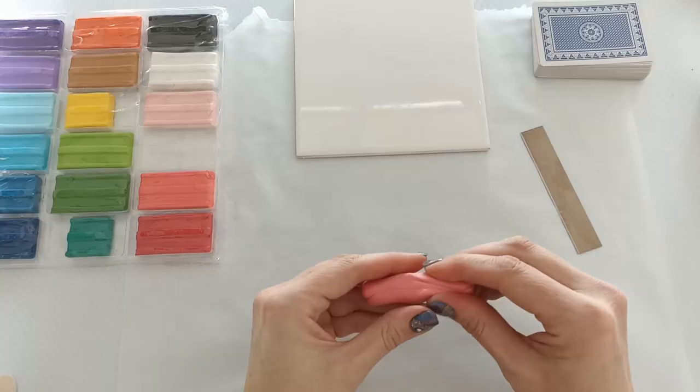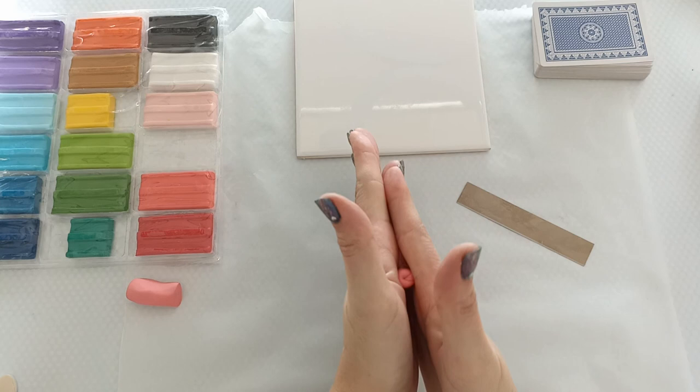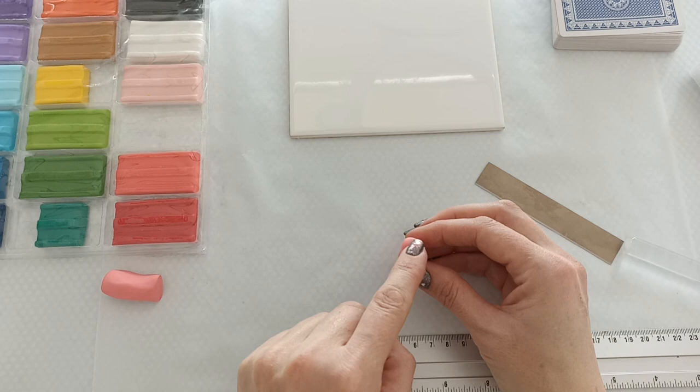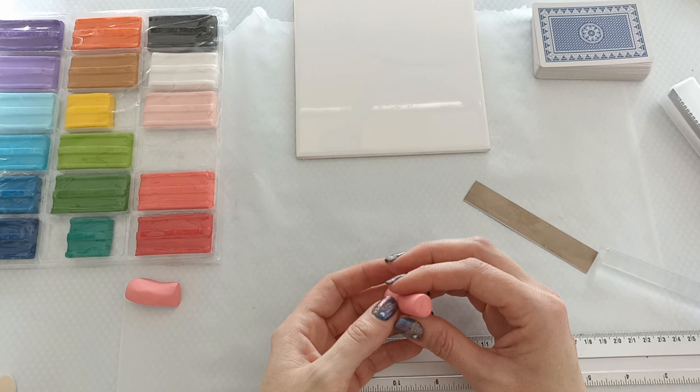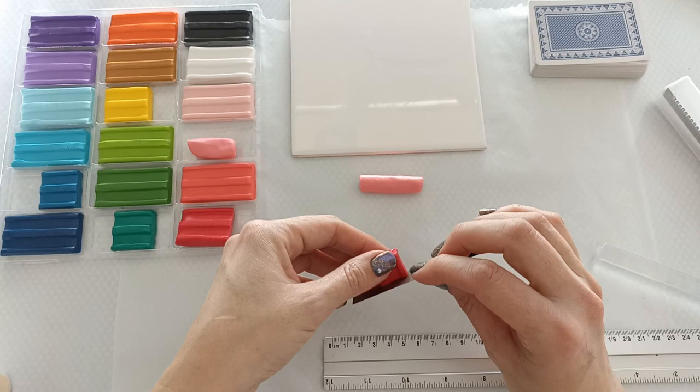This feels already a lot better. Now what I want to do is use about half of it and roll it into a snake — I want it to be about four centimeters. This is too long, so let's say that's about right. This is going to be our center color. Now I want to make something around it for the second layer, and in this case I think I want to do the darker one. I want to make a thin strip that I can roll around here, so I'm going to use about a quarter of it.